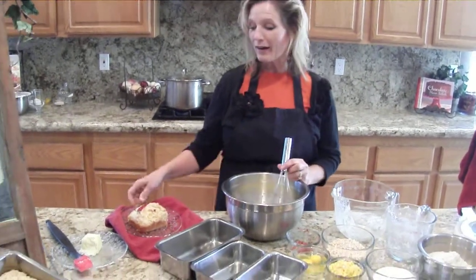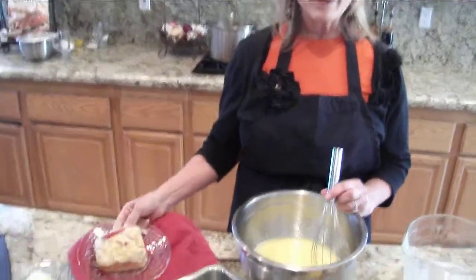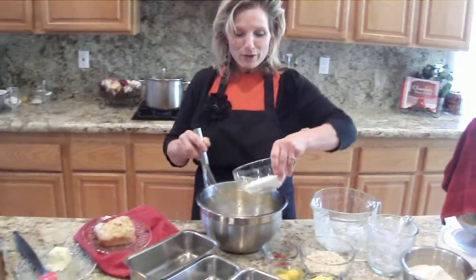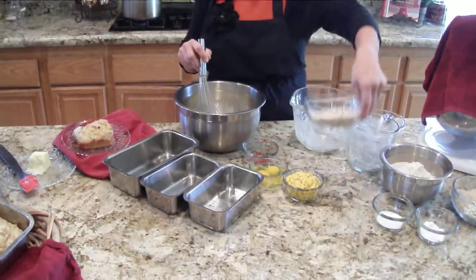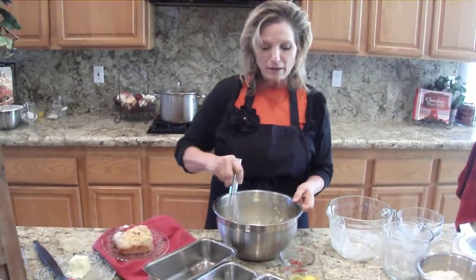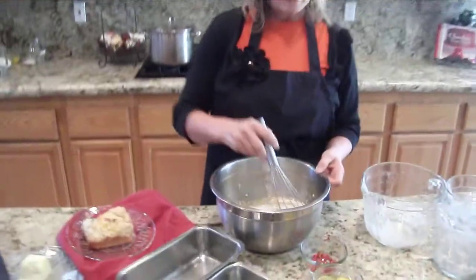So what I have here is the cornbread with regular flour, and what I'm going to make with this batch is the gluten-free one. Two-thirds cup of sugar — you can tell already this is going to be really good. A cup of rolled oats. I think this adds a really nice touch to the cornbread, and it's something my mom always did.